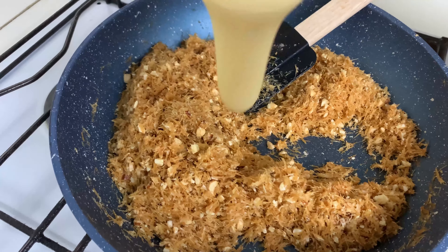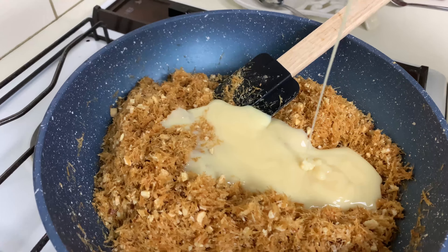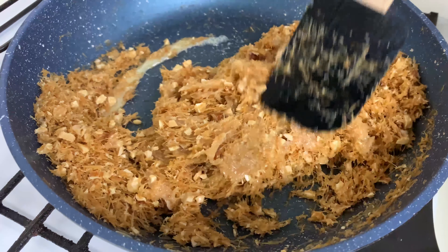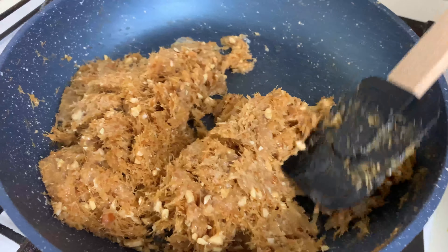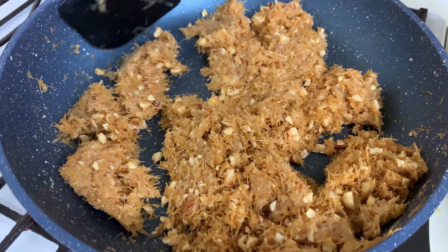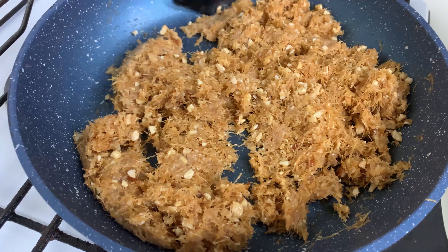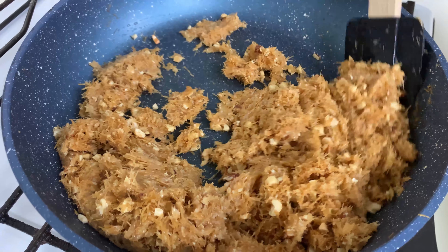Finally, add in the condensed milk, mix it well, and you'll see it immediately starts forming a lump. Cook this mixture for another 4 to 5 minutes. You don't need to add any sugar to this dessert because the condensed milk already contains a lot of sugar — though if you like it very sweet, you can add around 2 tablespoons more.